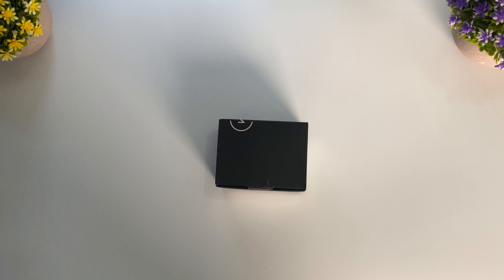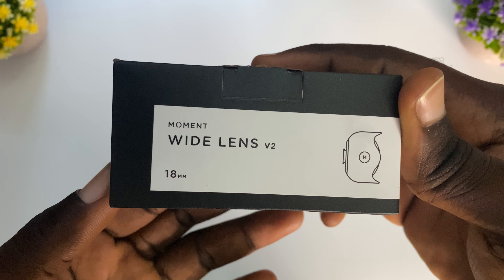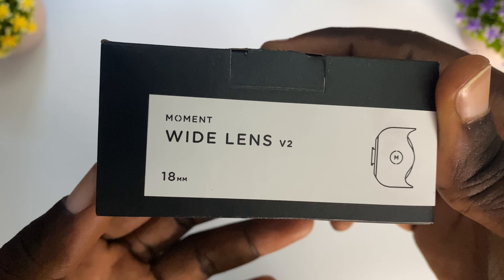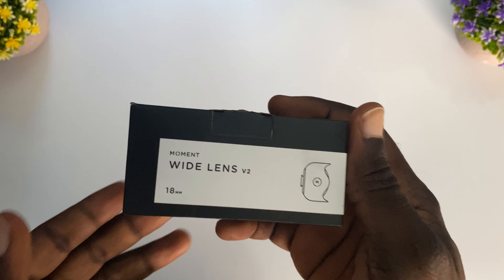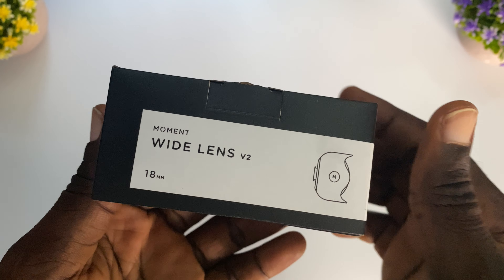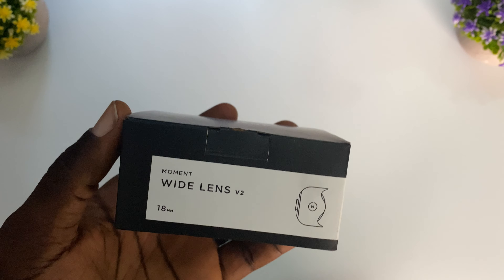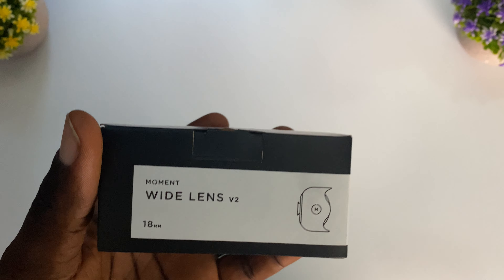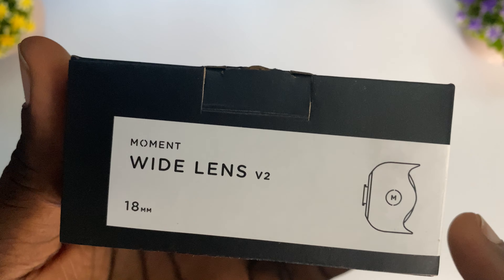In this video we're going to be unboxing this small yet powerful black box. This is the Moment Wide Lens Version 2, 18 millimeters — a lens for your smartphone, specifically for the iPhone 11 Pro Max. I got this to use with my iPhone so when I'm going out I can get a much better shot.